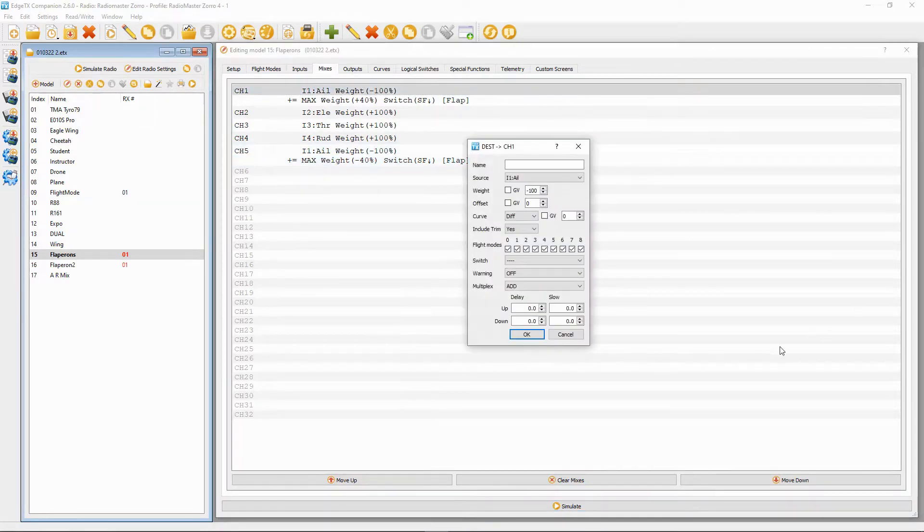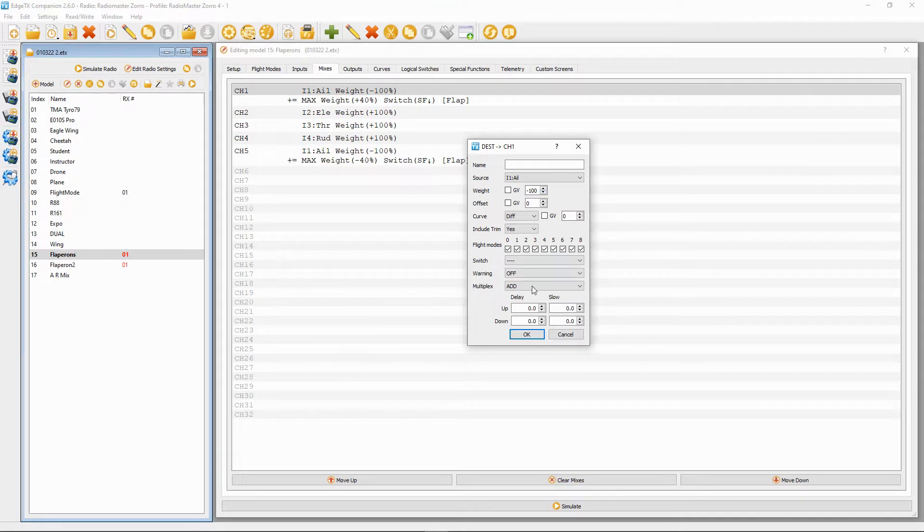Let's look at the first line of our program. The way my test rig is set up, this had to be minus 100, so you might have to change this — it depends on the orientation of your servos within your wings. Everything else is absolutely standard.